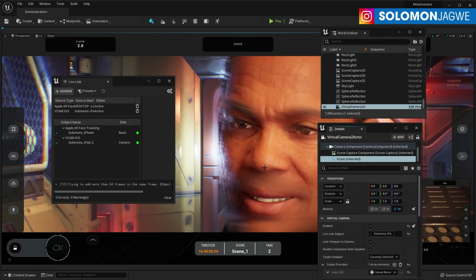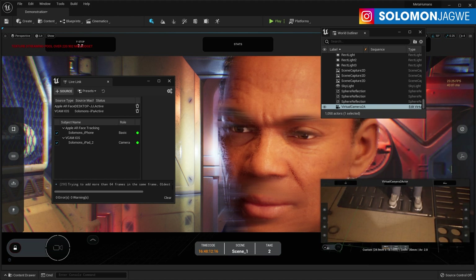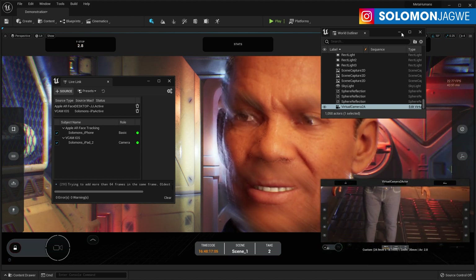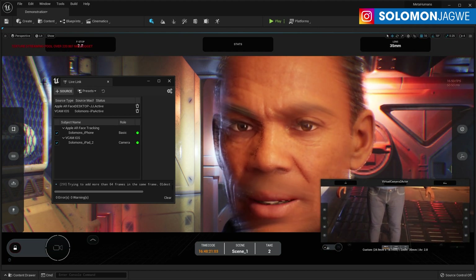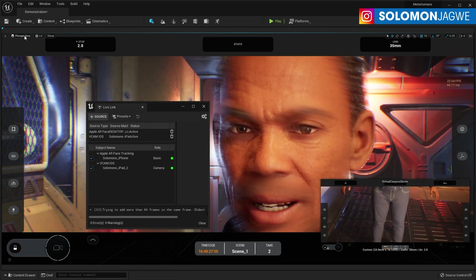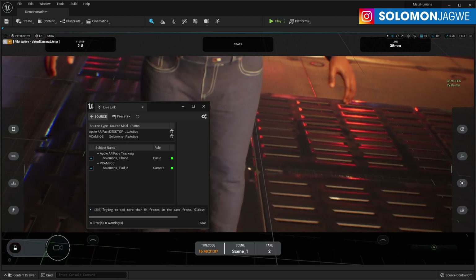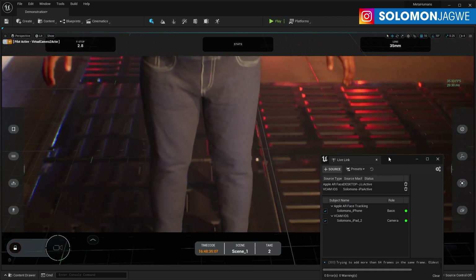Let me go ahead and connect the iPad. Something strange is happening, but if you look over here you can actually see it working. Let me move some of these things out of the way and switch this from perspective over to the virtual actor. There it goes — that was actually easy.